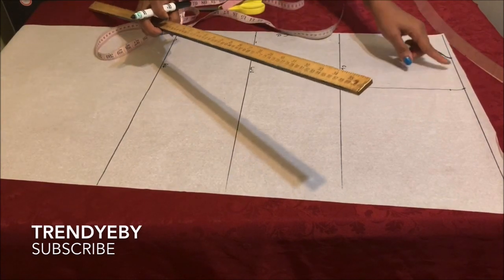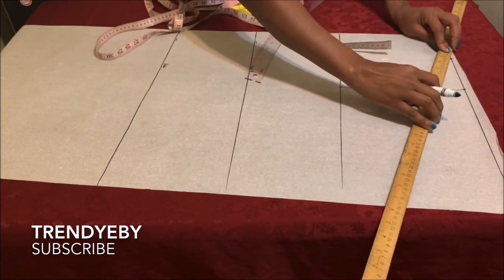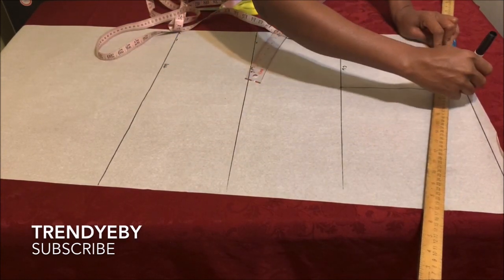After that, come down by one inch at the end of the shoulder line so we can create the shoulder slant, just like I'm doing here.